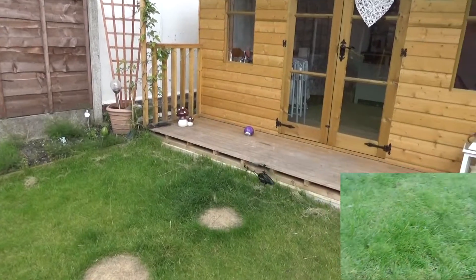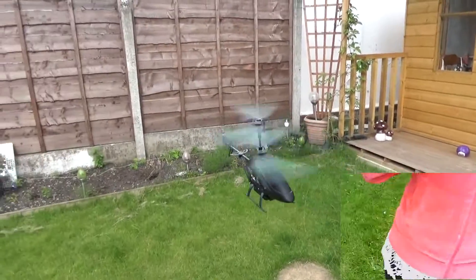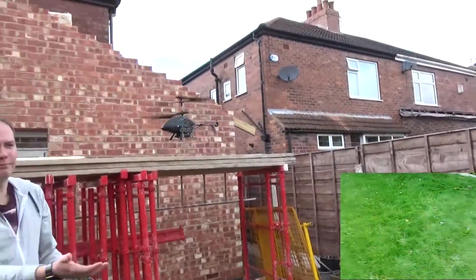The footage in the bottom right is from the onboard camera itself. It's okay quality — you've got to remember this is a very low-cost little device.